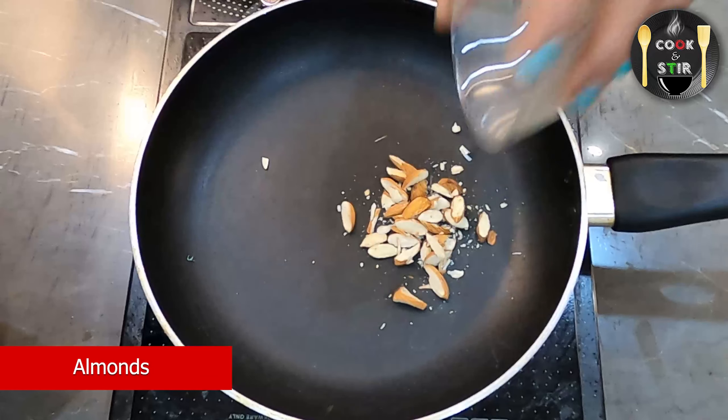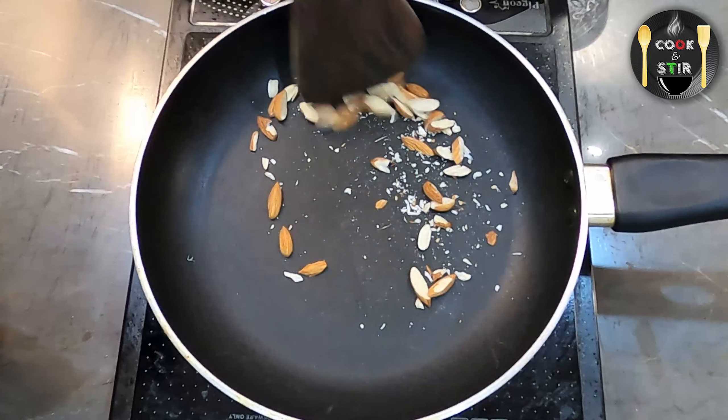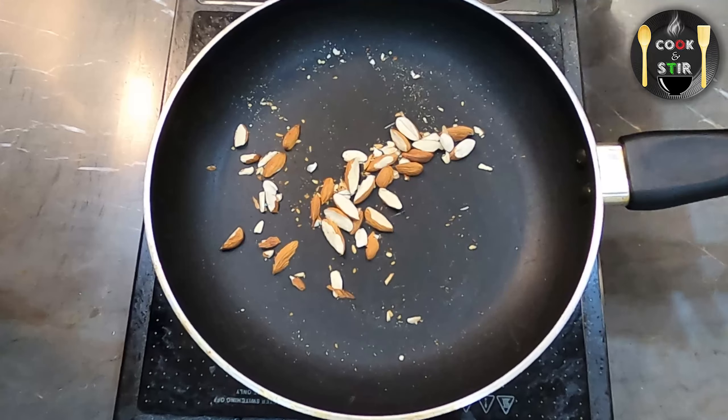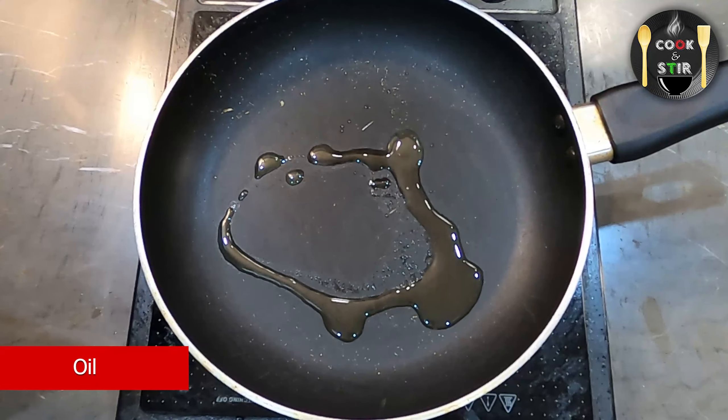Now let us roast some almonds and save them for later, then add some oil to the pan.